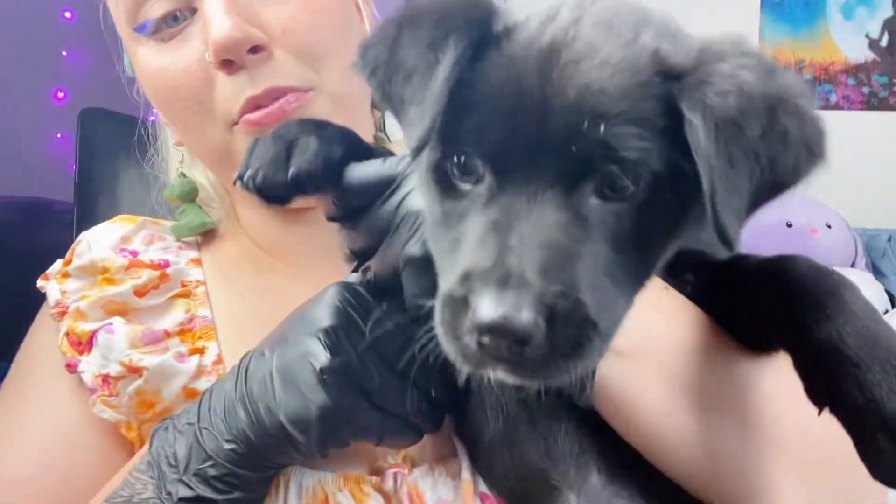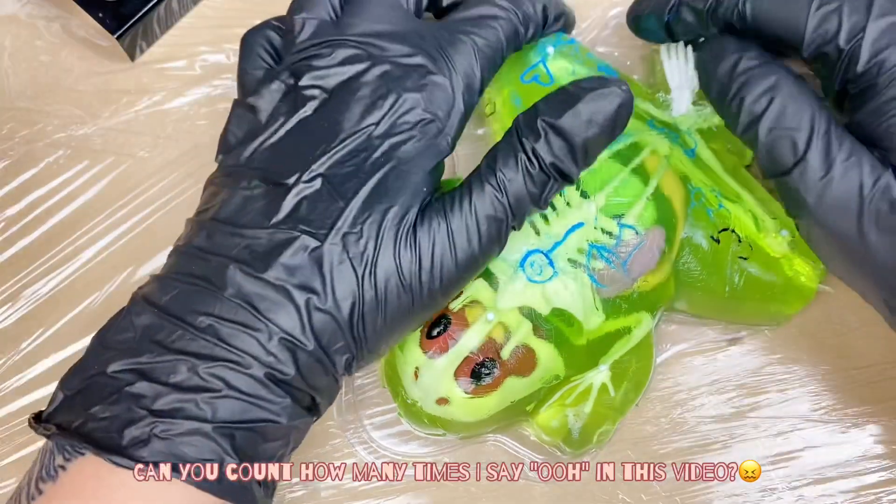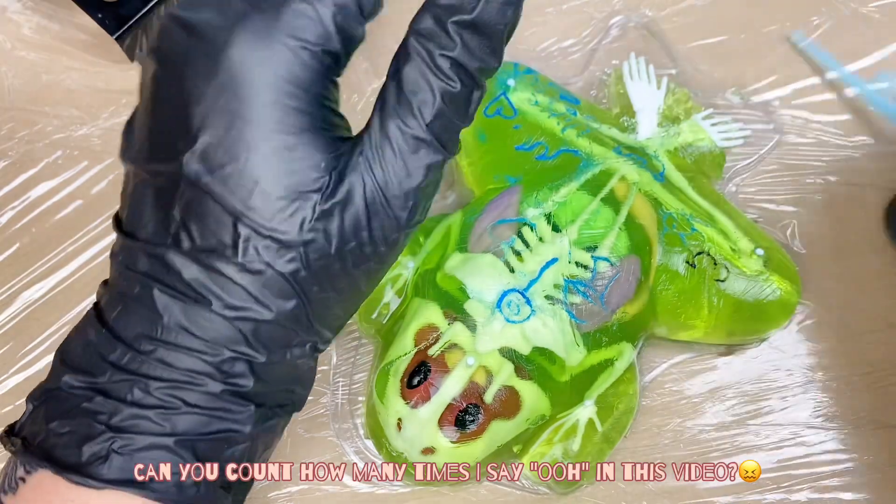You guys haven't met Luma yet — she's my new puppy. She's a little sleepy, still a little puppy, so we're gonna put her back to bed. I love it when she scratches my fresh tattoo — it feels really good. Hey guys, I hope you like this POV angle.